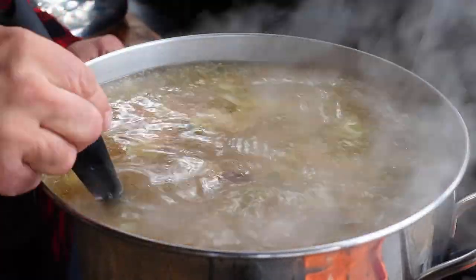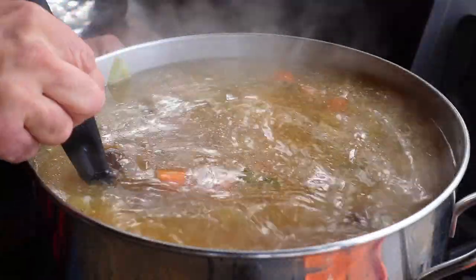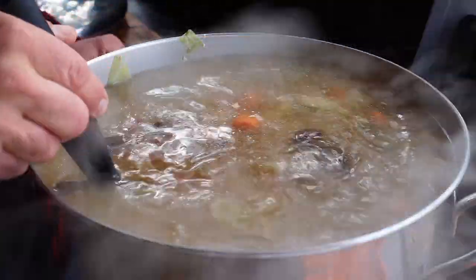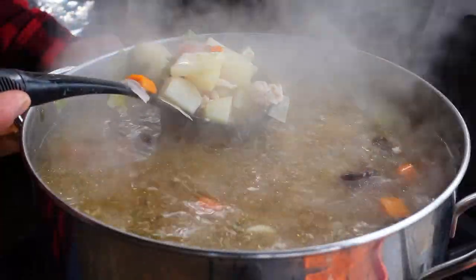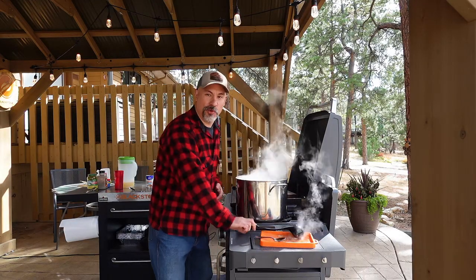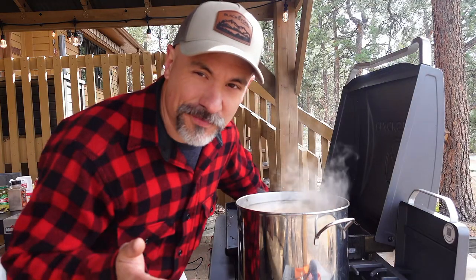Perfection — nice and soft. My soup is done. It is perfect at right around 90 minutes, maybe an hour and 35 or 40 minutes. I wasn't really timing it — this is home cooking. Every ingredient is cooked perfectly, and I sort of forgot one thing.